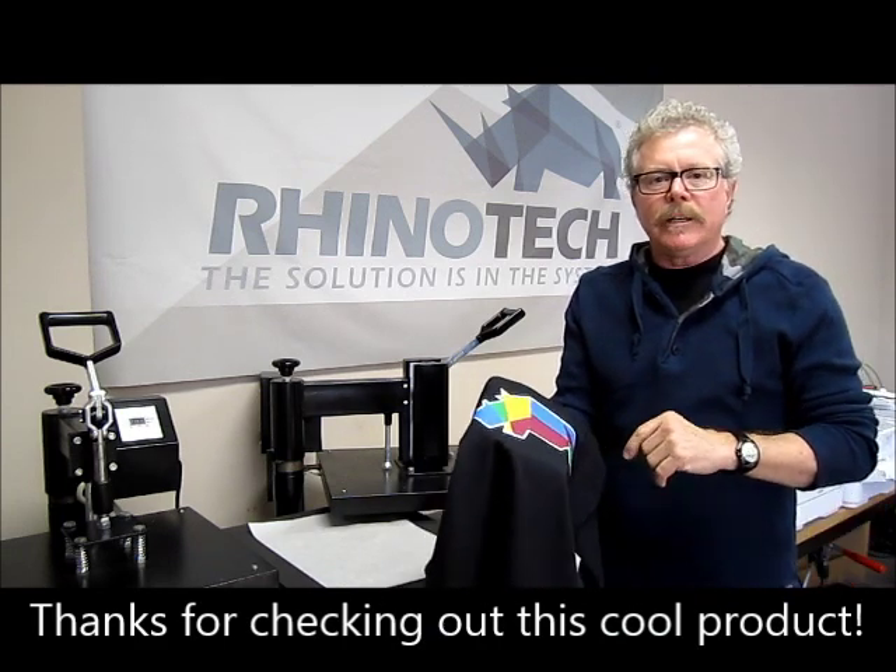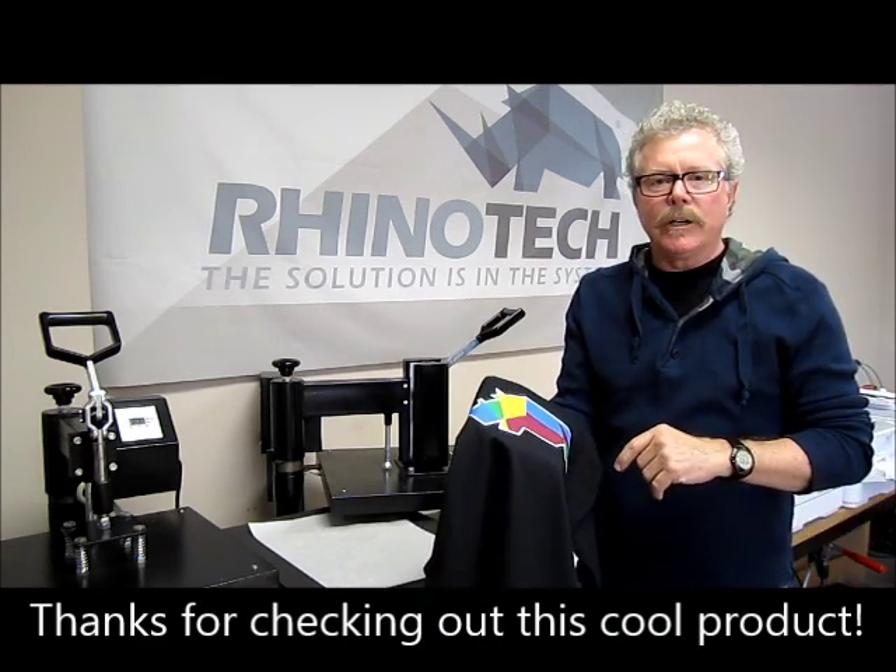You know where to find us at rhinotechinc.com. Thank you for watching. Until next time.